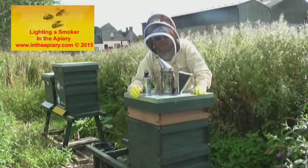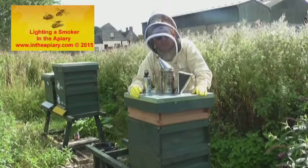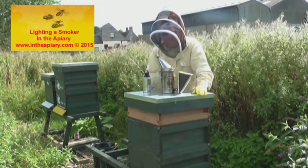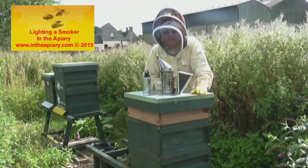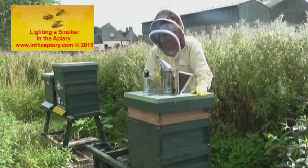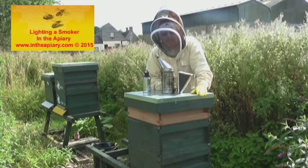The topic for this particular session is the lighting of your smoker. It may sound silly, but a lot of people tend to struggle with the lighting of the smoker and actually keeping it maintained through the hive inspection.